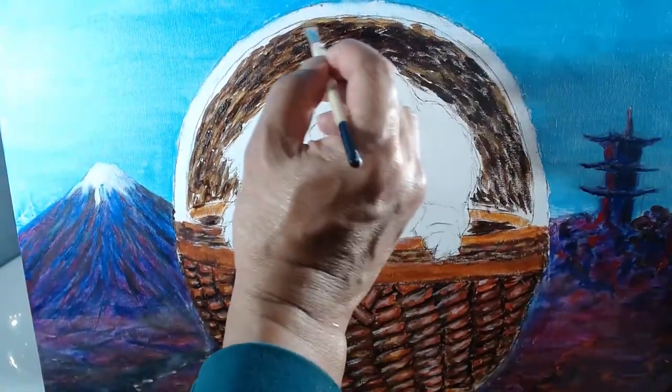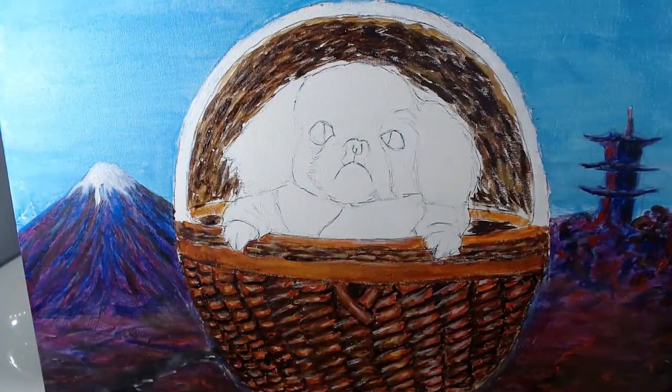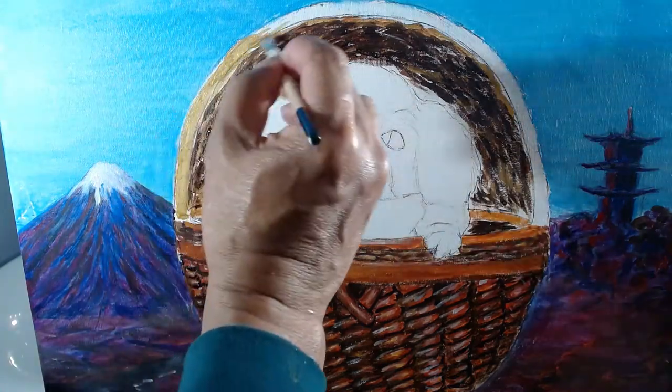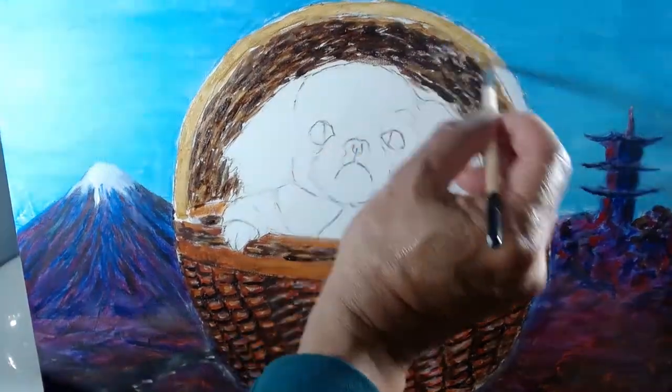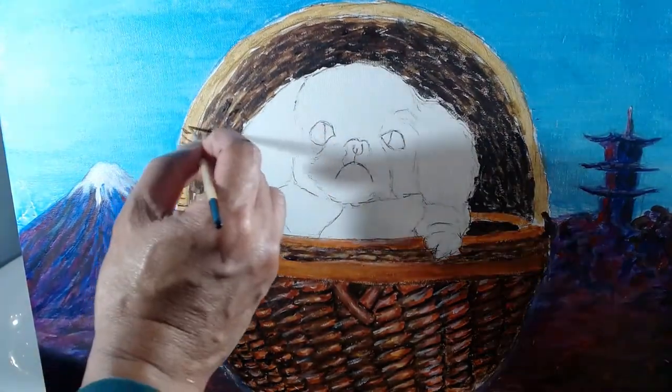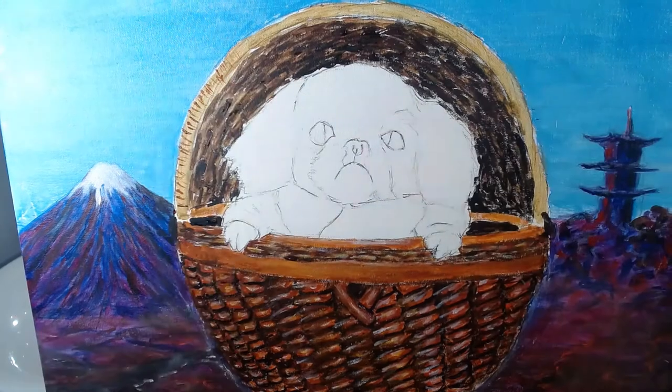And I start a light brown layer for the front of the cover. I add very dark brown lines on the front of the cover to show fine weaving.